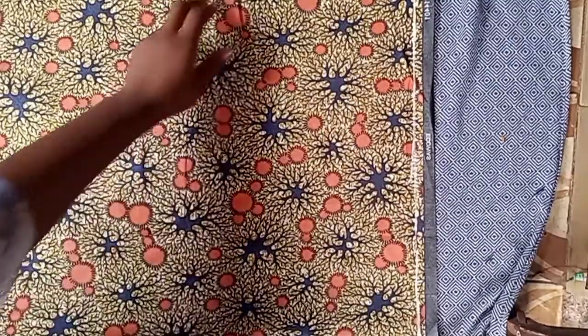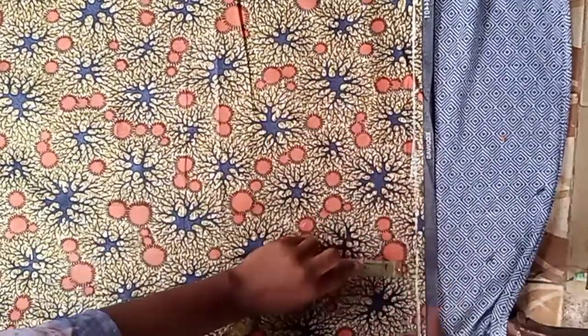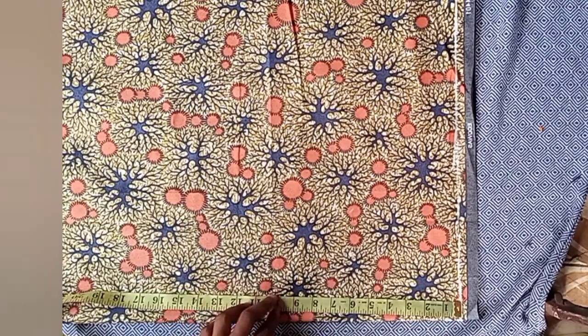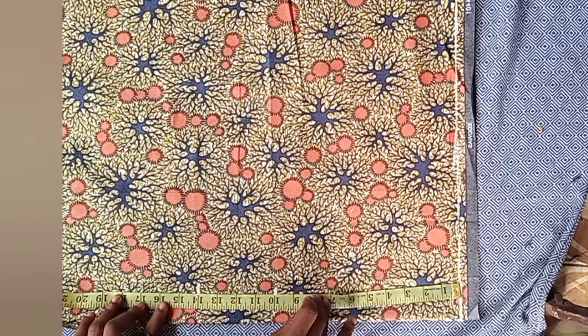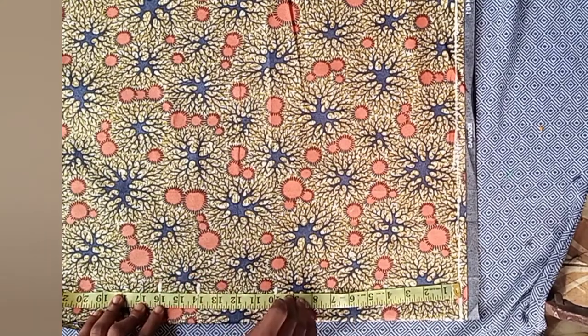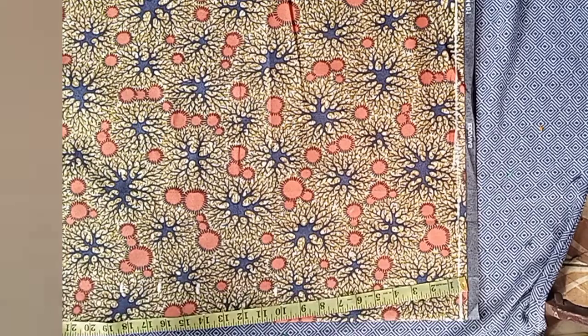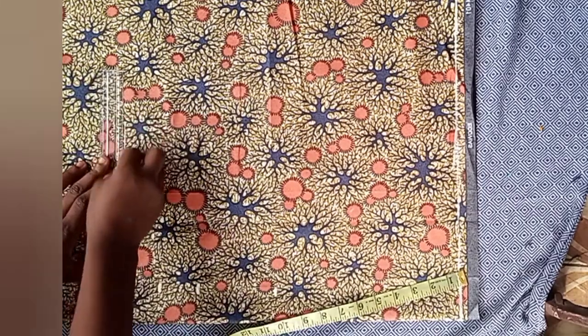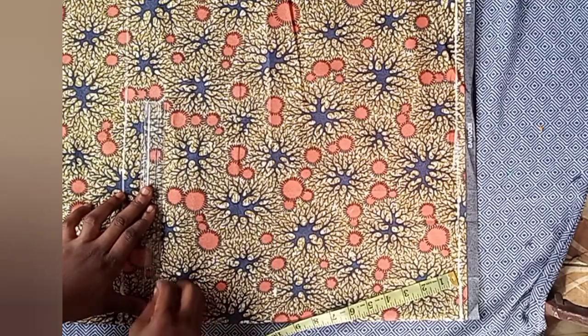The first thing I did was fold my fabric this way, then I went down by one inch and drew a line across — very important, don't forget. After that I had to locate my bust point, my under bust point, my half length, and then I added two inches allowance. Note that what I'm making is a dress, not a top — this is the half cut of the dress I'm making.